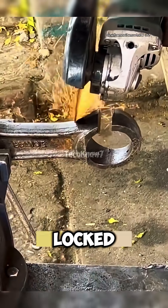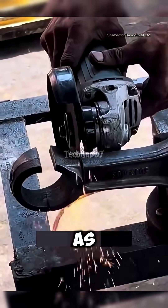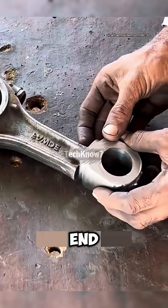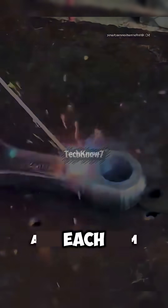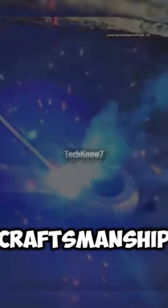Now it's time to bring the old and new parts together. The old connecting rod is locked in the vise, and sparks burst as the grinder slices off the broken end. Flames reflect in Master Boba's glasses as he welds on the new piece.